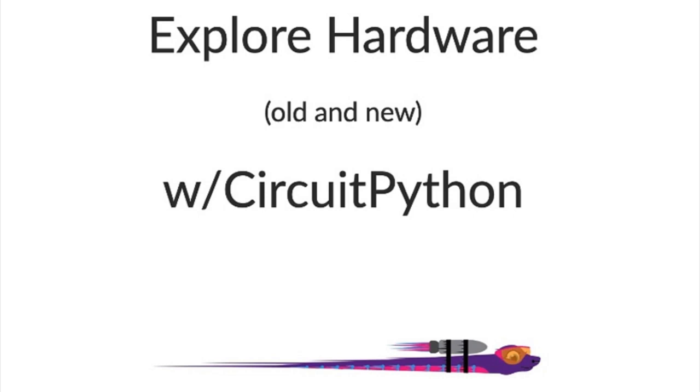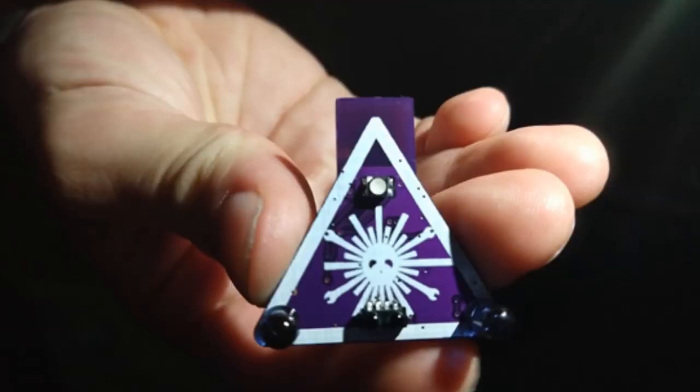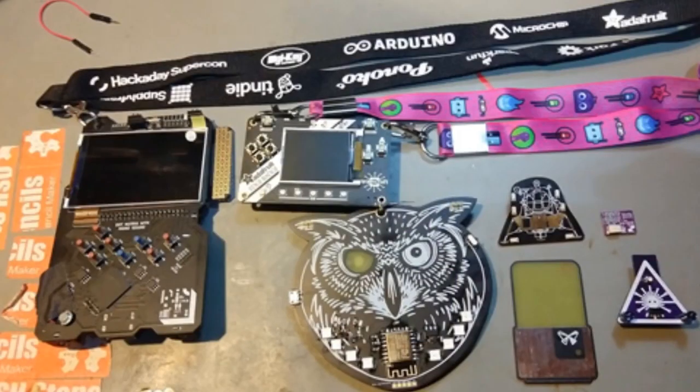Scott did a talk at Supercon, and a blog post titled 'Exploring Hardware Old and New with CircuitPython' went up that week. Brian Stach took a photo of a lot of the hardware that was there. This had a special place in one host's heart, as they started Hackaday 15 years ago — designed the logo and don't have anything to do with it now besides reading it. It was great to see all the logo variations and people coming together, and to have Adafruit's stuff there.